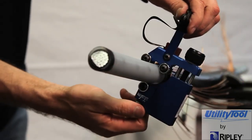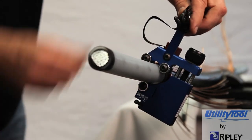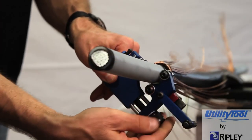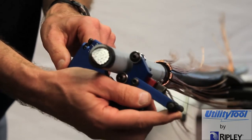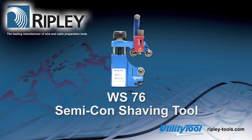When at the desired position, move the feed lever to the stop position. Make one full turn to finish the shaving and remove the tool from the cable. The Ripley WS-76 Semicon Shaving Tool allows for excellent blade control and offers an additional winding pin, making it an easy-to-use, smooth and compact tool for the utility professional.